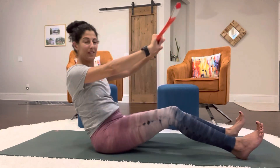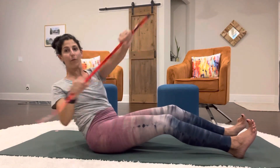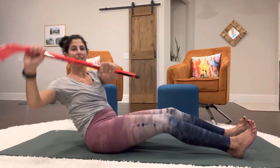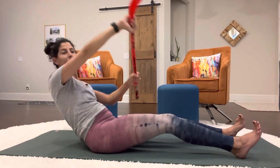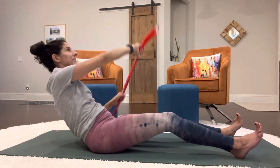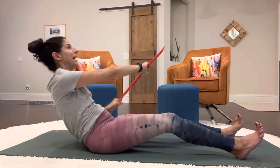Now that you've done those and gotten some kinks worked out of your back, we're going to do our figure eights. So you're sitting, the heels are still on the floor, and you're just going to rotate as if you're on a canoe. We're in our hinge position, keeping the hips pressed into the mat.